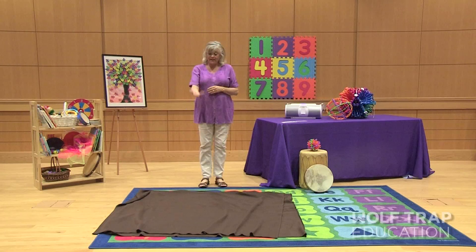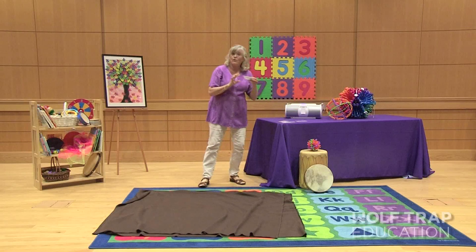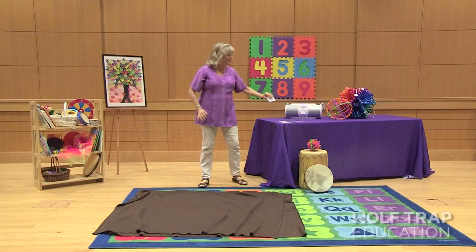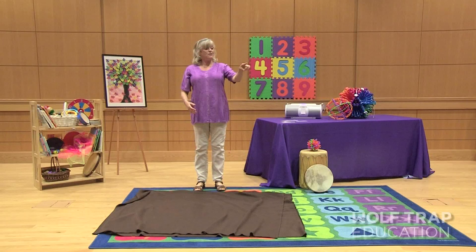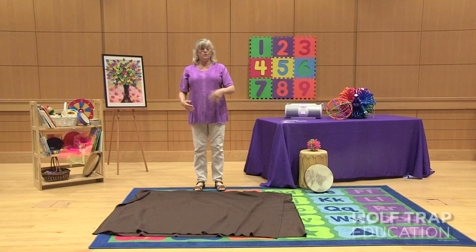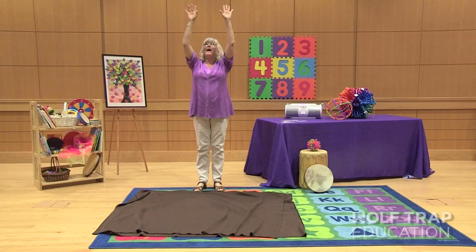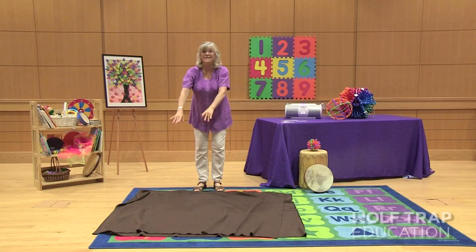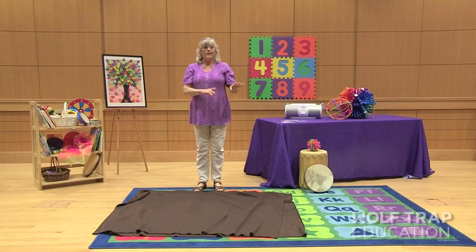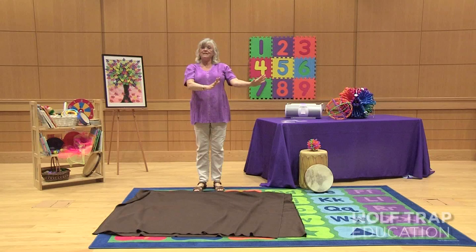Now we've got a sequence of what we need to get these seeds to grow, and the children tell me we need rain. We identify the letter and it goes on our word wall. I'm going to have one, two, three, four rain helpers — they start up in the sky, come down, and pitter-pat on the backs of the seeds under the soil. Then the rain helpers go back up and sit back down.